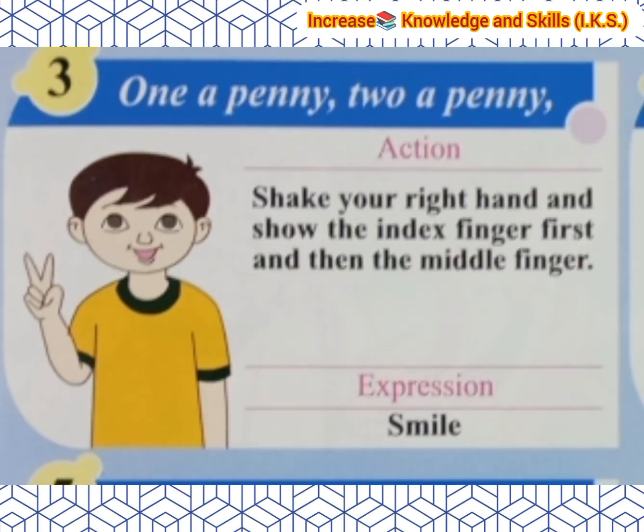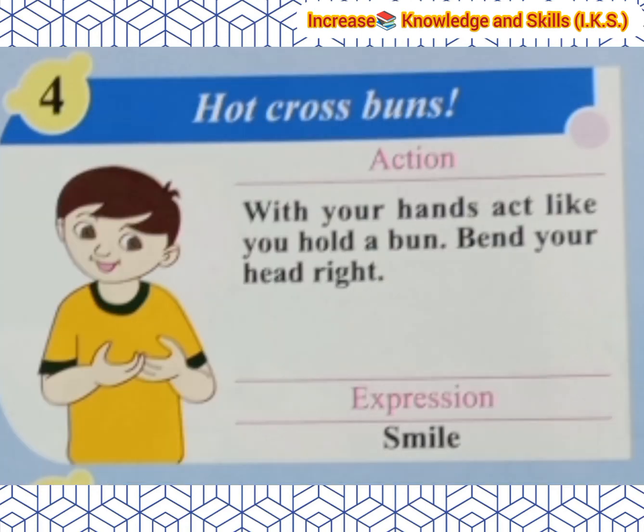'One a penny, two a penny.' Action: Shake your right hand and show the index finger first, then the middle finger. Expression: Smile. 'Hot Cross Buns.' Action: With your hands, act like you hold a bun. Bend your head to the right. Expression: Smile.